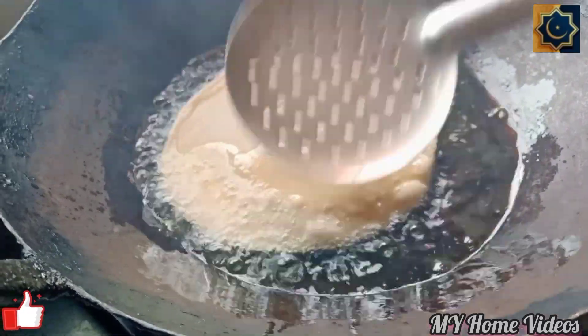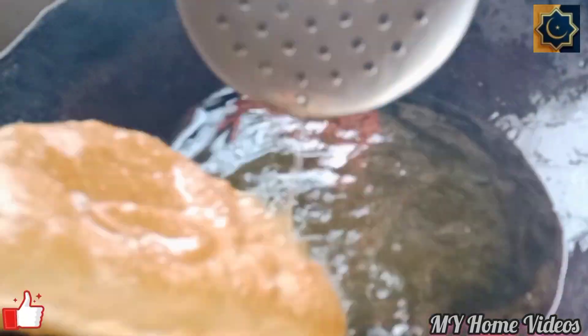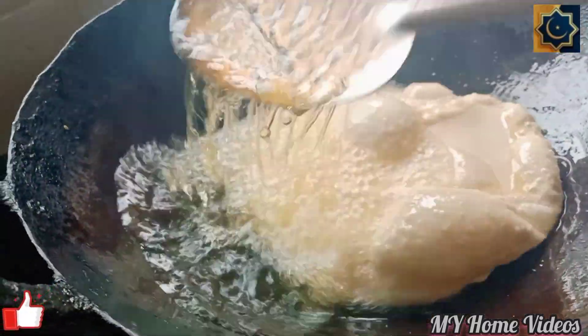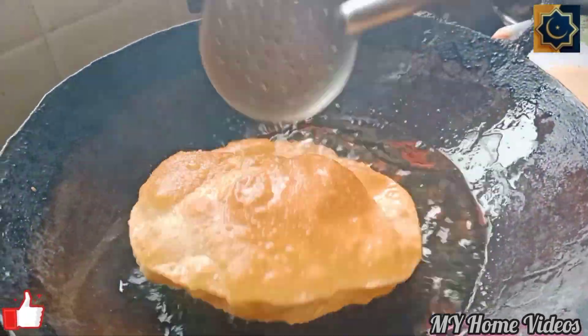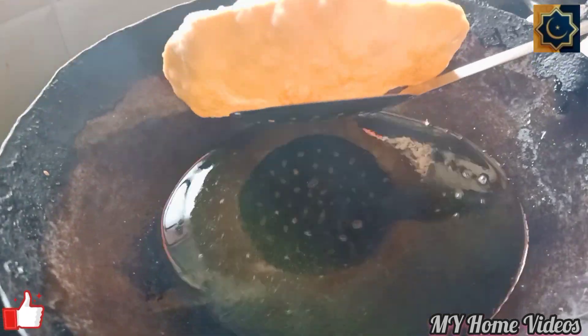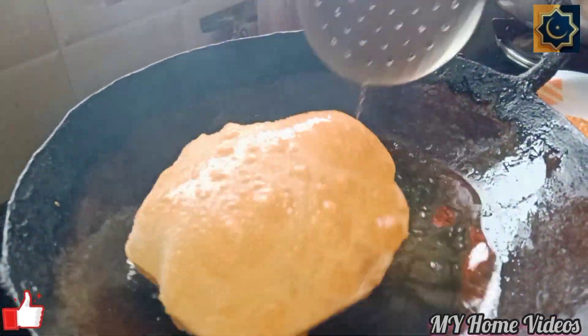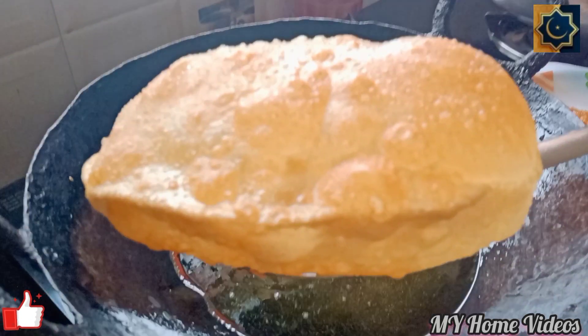First puri — press the puri and it will be perfect. When we put the puri in water, we will be able to press the puri. It will be perfect for the puri to get puffed. Fry it, pour this, press it, let it go — it will be dry.